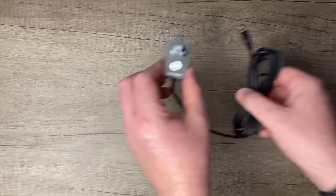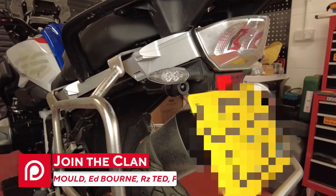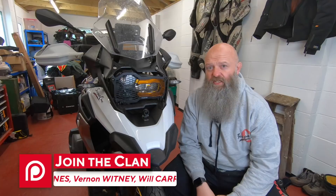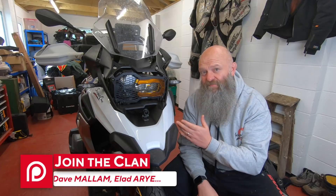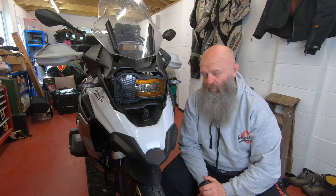So what does the Inov K3 actually look like on the bike? I have it mounted to my tractor 1250GS. Front and rear cameras are exactly the same size, they're both 1080, slightly upgraded from the K2 cameras. Nice and easy to mount. I hadn't planned on doing an installation video for the K3 because it's almost identical to the K2 and K5, so if you've watched those installation vids, you'll be able to install this no problem whatsoever.